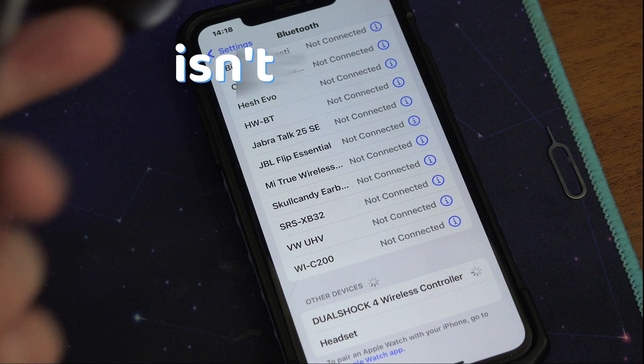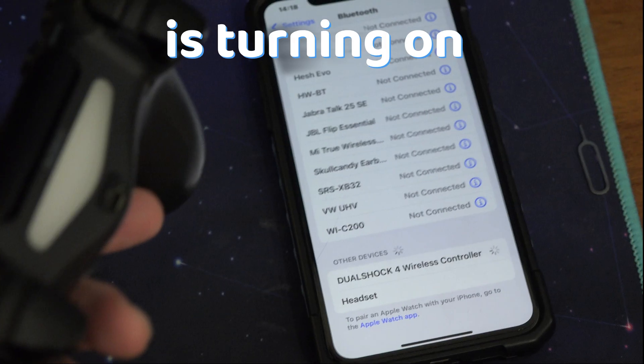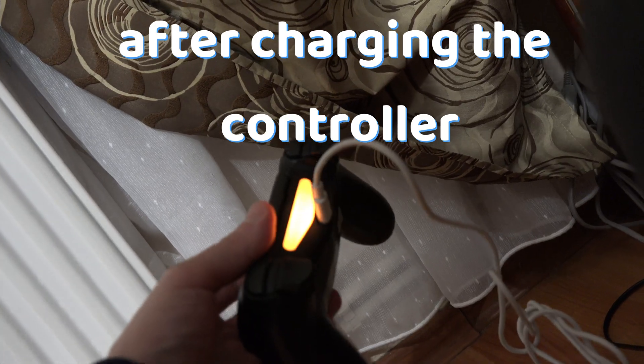If your PS4 controller isn't connecting to your iPhone, first make sure that the controller is turning on and has enough battery. There are some people that report having the problem fixed after charging the controller.